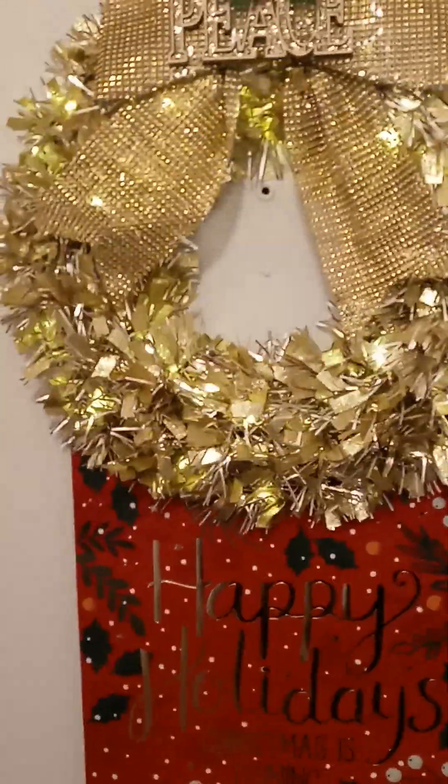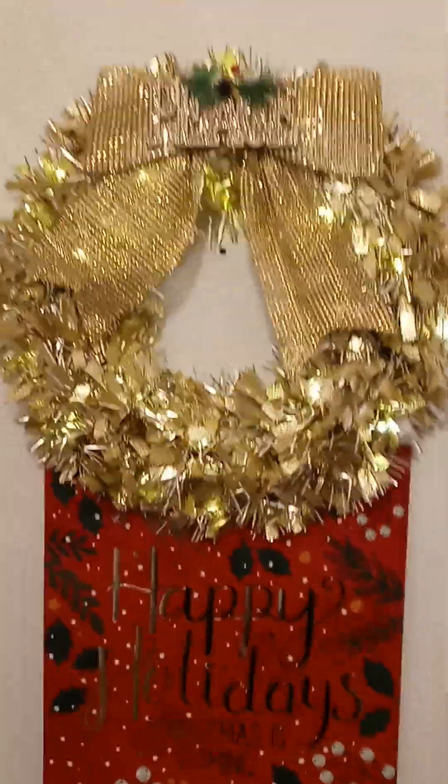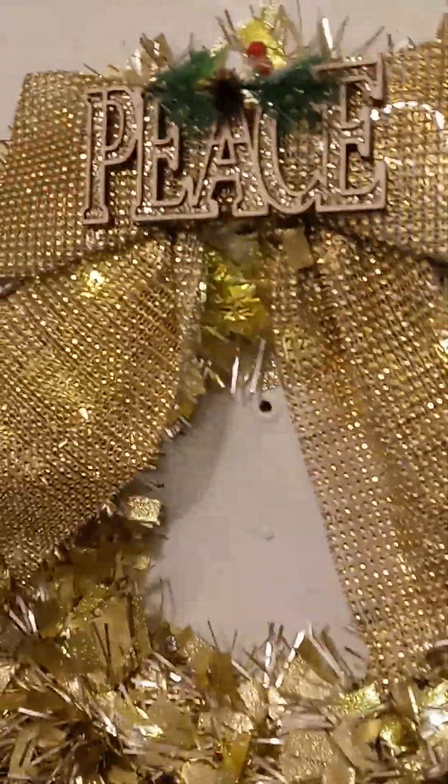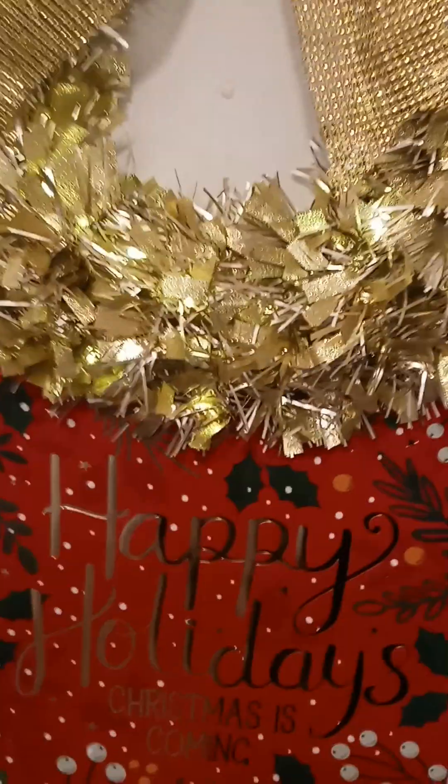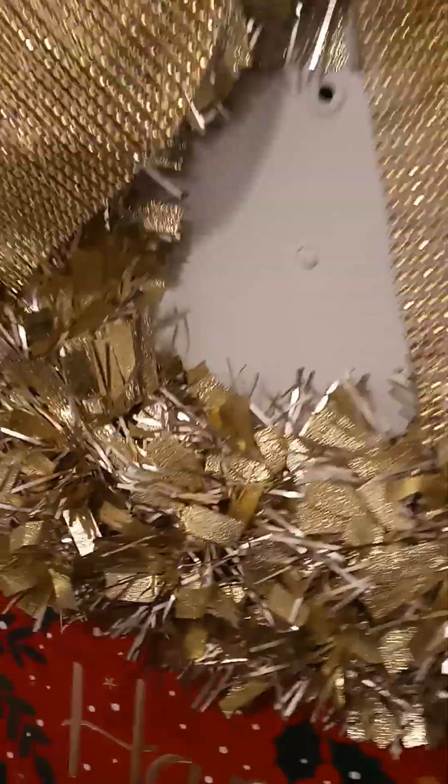It took about five to ten minutes tops to do this. All I did was what I told you — I put the wreath on there, and then I just hung the holiday bag on a command hook. So there are two command hooks holding this up, and I can always go in and switch it up.